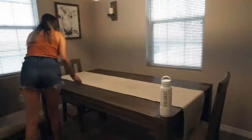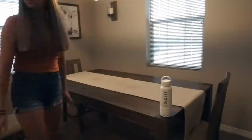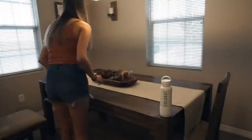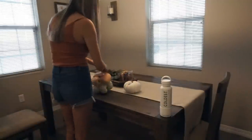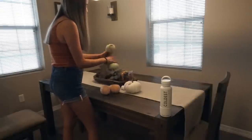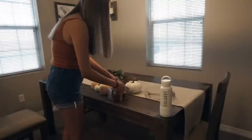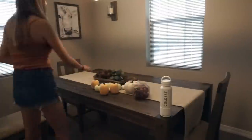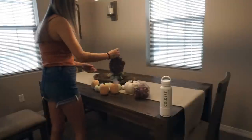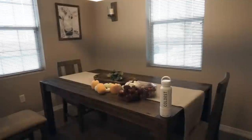I did purchase this table runner from HomeGoods, I want to say a year or two ago. Unfortunately I cannot link it for you guys, but if I can find something similar I will have it linked down below. For my centerpiece, I decided to go with something different this year. I picked up all of this stuff from Hobby Lobby, so I will have everything linked down below if you are interested in creating something similar.